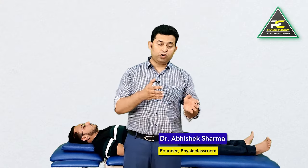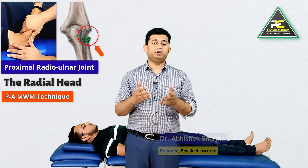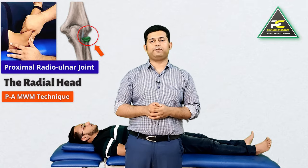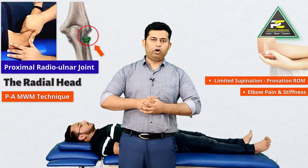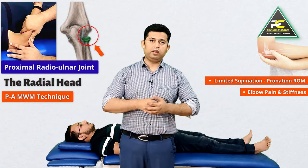Hello everyone. In this video we are going to learn the manual therapy skill to treat the proximal radial ulnar joint using the radial head posterior to anterior mobilization with movement technique. This technique is going to help in treating patients who complain of limitation in the range of forearm pronation and supination movements either due to pain or stiffness.